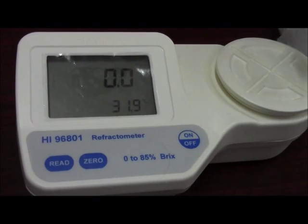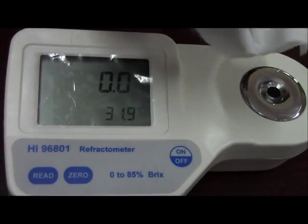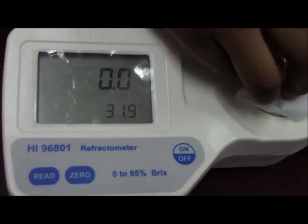Now the meter has been calibrated again. Wipe off the distilled water.